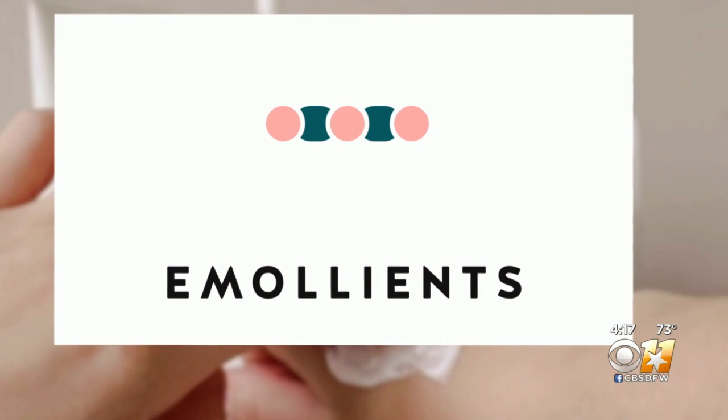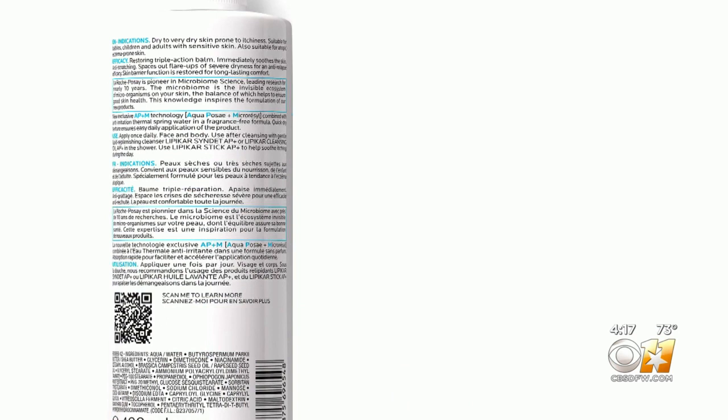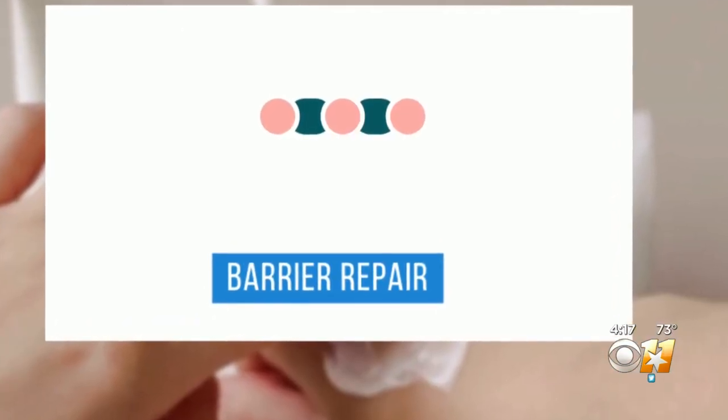Emollients help to lock in the moisture, soften and soothe the skin. Lipicar is a great one — very gentle for the skin. Other ingredients found in emollients include mineral oil, shea butter, and cocoa butter.